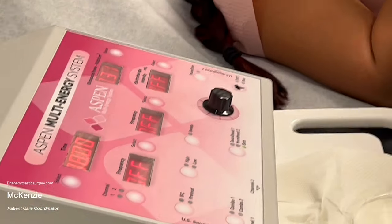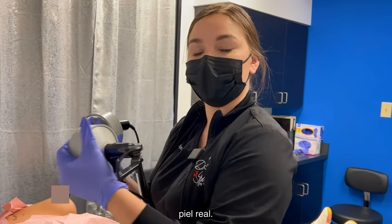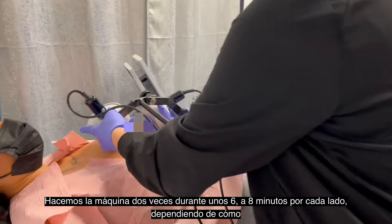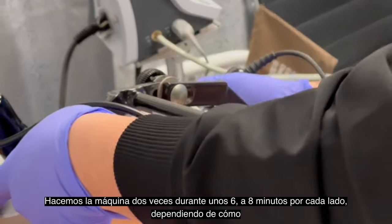Okay, so all we're doing right now is just hooking her up to this machine — it's the Aspen machine. We have a little jelly pad so the machine doesn't get too warm on the actual skin. We do the machine twice for about six to eight minutes on each side.